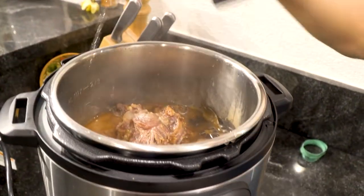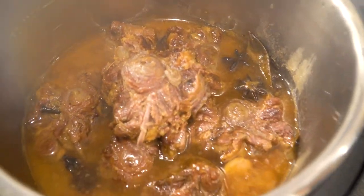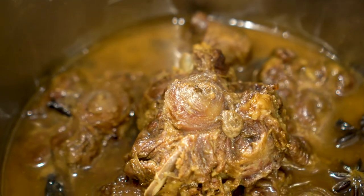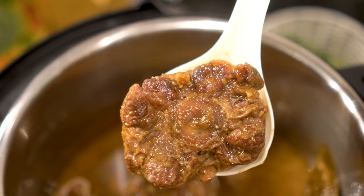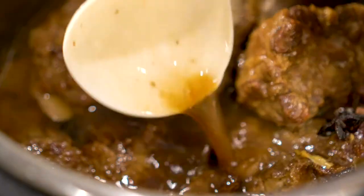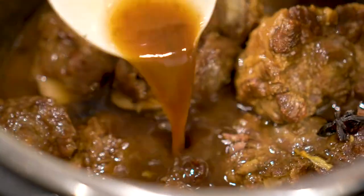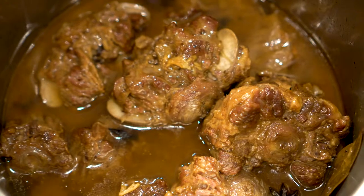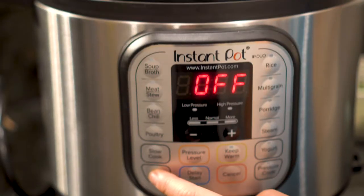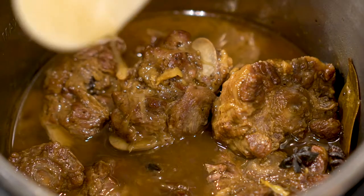Wow, oh my God. That smells so, so good — super beefy, super star anisey. You can smell the cloves. It smells so nice and sweetly spicy. As you can see, this is very, very soupy and liquidy, which is actually what we don't want. So we're going to turn it back on to sauté and reduce the stew so that it's nice and thick and will easily coat a spoon.